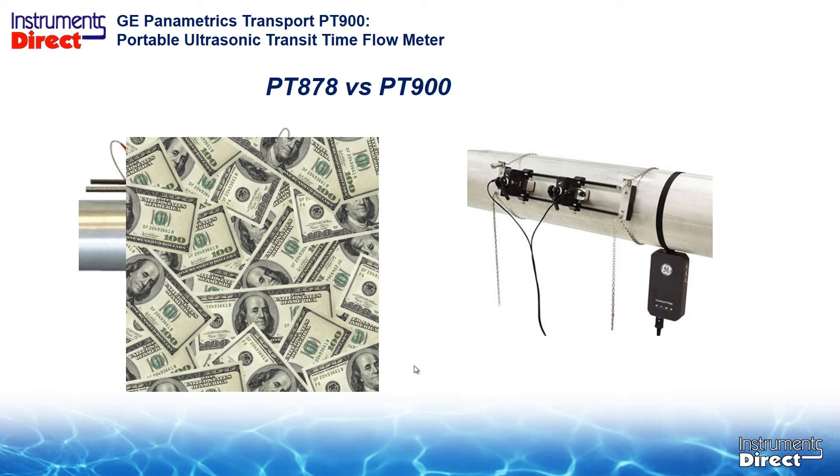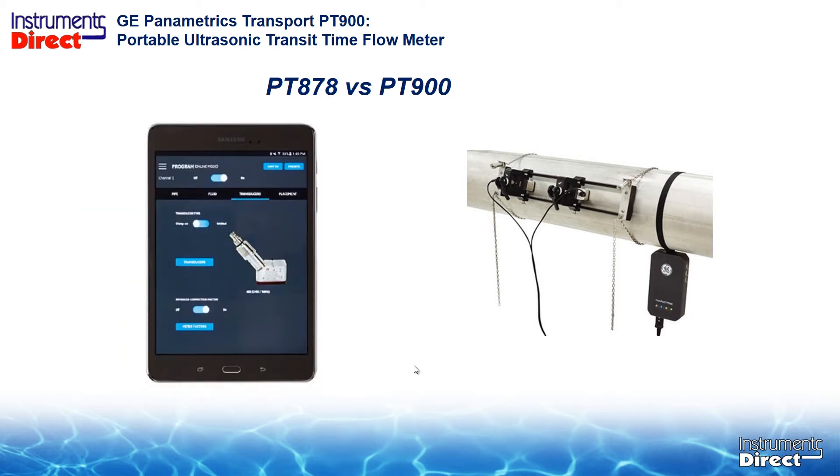The main reason to consider the change is cost. Right now the PT-878 costs less than the PT-900, and maybe the prices will drop later on. The PT-900 is now out and will eventually replace the PT-878. The big difference is we lose the handheld PT-878 metering device and substitute it with a handheld Android-based tablet — that's the big difference.